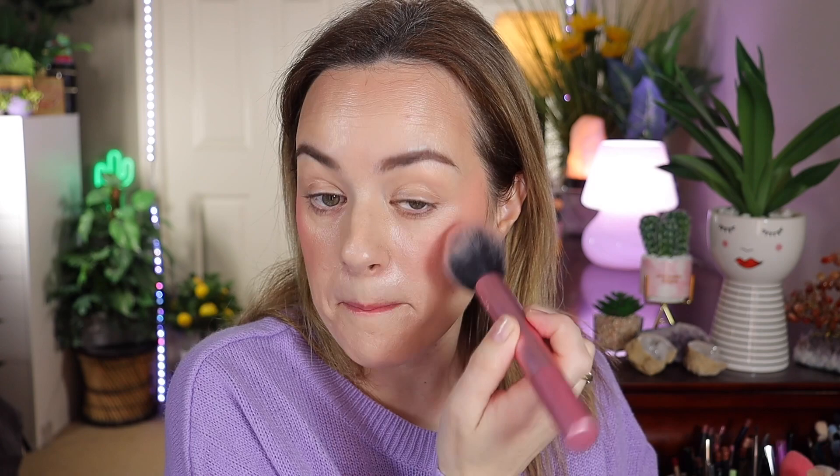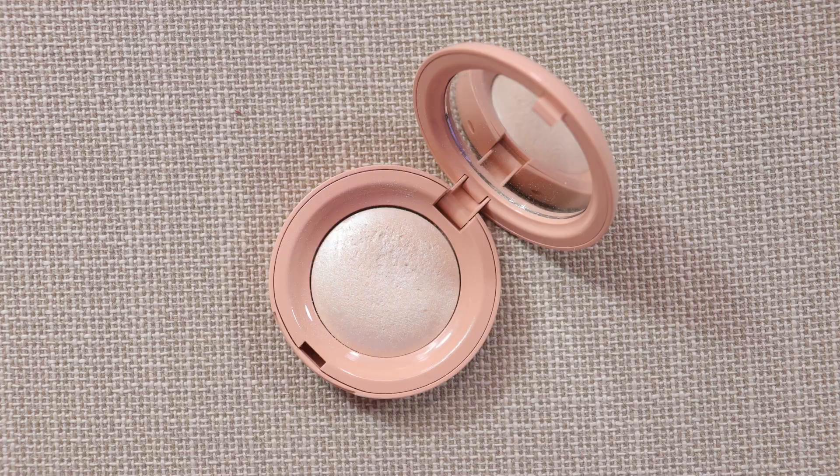Her blush is more mattifying, so we'll come back to blushes later. Let's go ahead and add highlighter. She uses the Rare Beauty highlighter — mine is in the shade Enlighten. Hers is a slightly more pink shade, but this will work. I'm going to use the BK Beauty 110 brush.